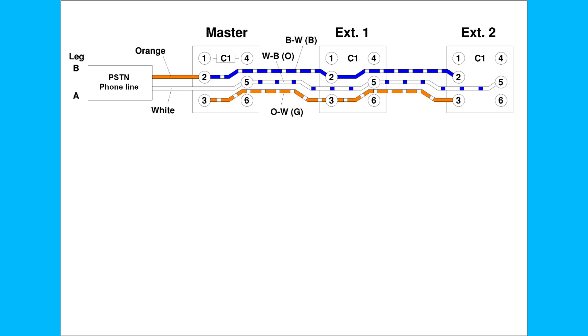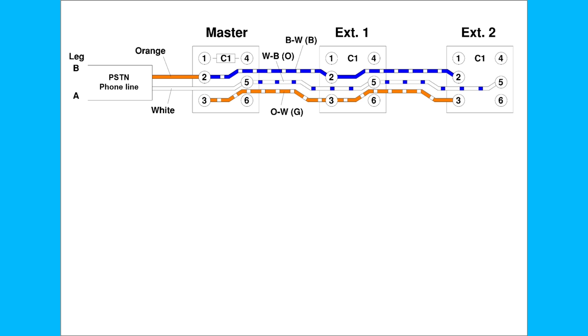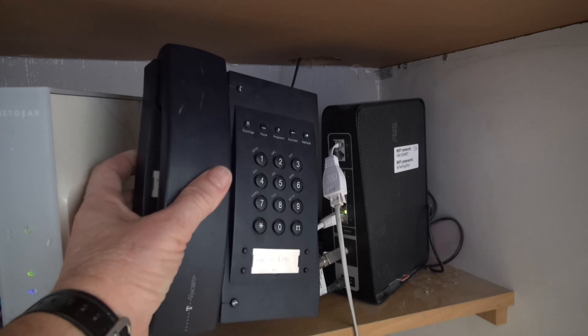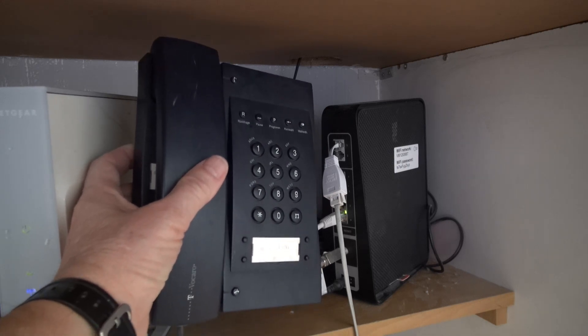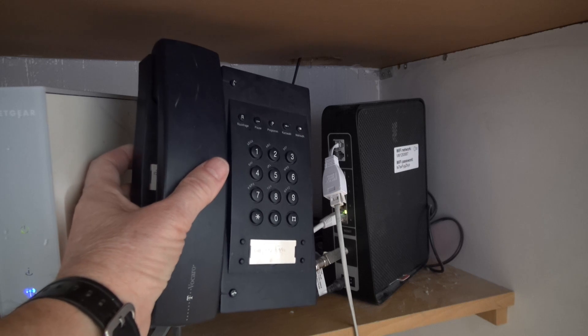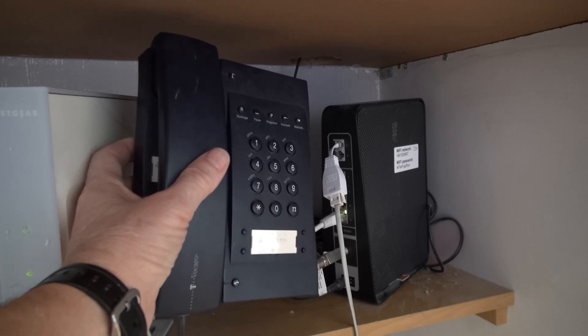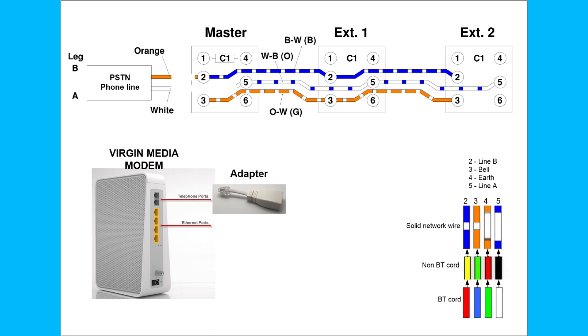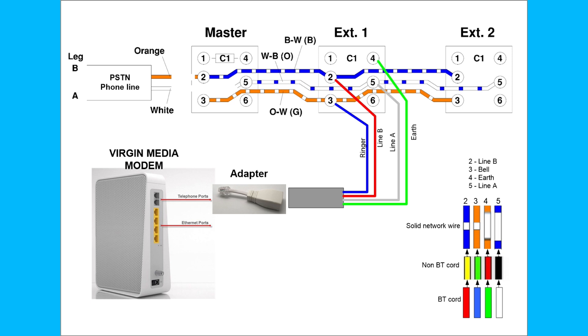The first thing we need to do to overwire this system is disconnect the original copper wires. Do we actually need a master socket? With the Virgin Media router, plugging a single handset via the adapter into the back of the router — if the phone rings — the answer is no. So the second step is to plug the adapter into the router, figure out the color coding being used: pin two and five will be the line, three is the bell, and four is the earth.